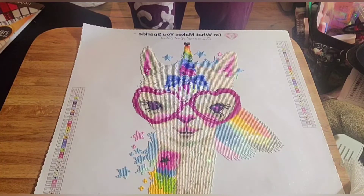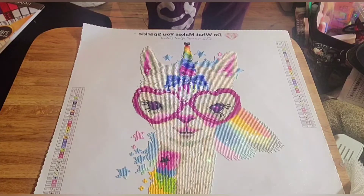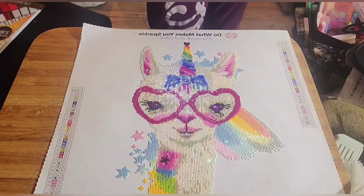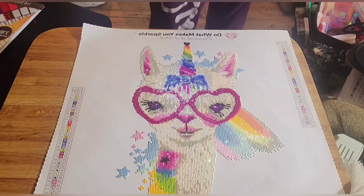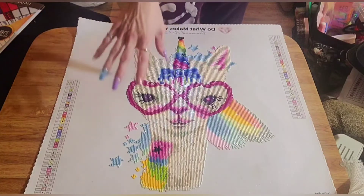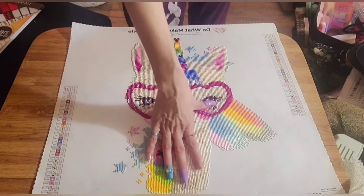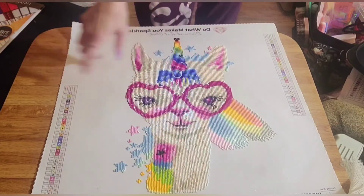I also have an unboxing of this painting — in case you're interested, I'll put the link in the description box below, along with the link to the painting itself if you're interested in purchasing it. Thank you so much to anyone and everyone who watched this video. If you haven't pressed the subscribe button and liked and commented, please do — I love interacting with all my viewers and would really appreciate it.